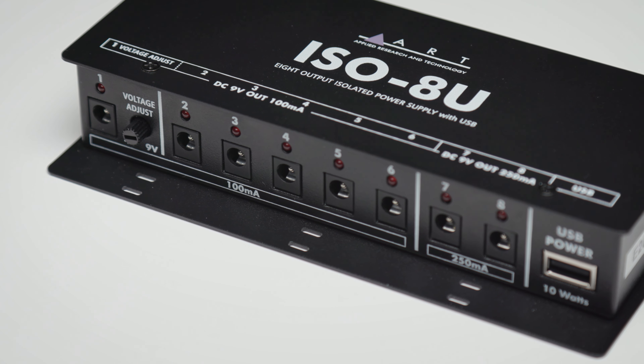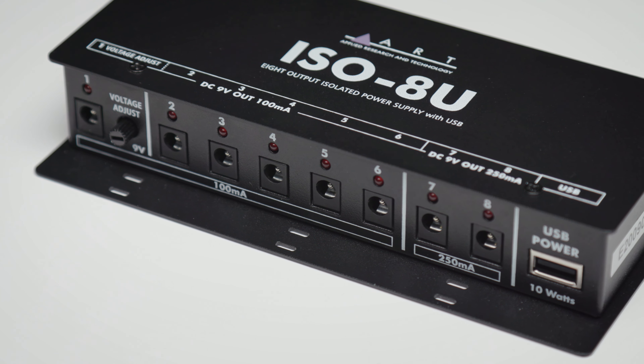In case you're wondering, this option is there should you wish to mimic the performance of a pedal when its battery is no longer kicking the maximum 9 volts out and it's starting to sag. The next five outputs are all 100 milliamp and can each be set to either 9 volts or 12 volts via the dip switches on the unit's side panel.